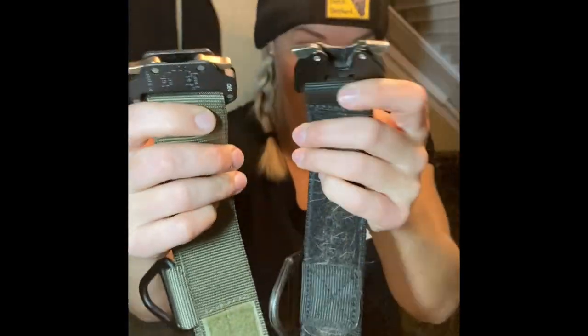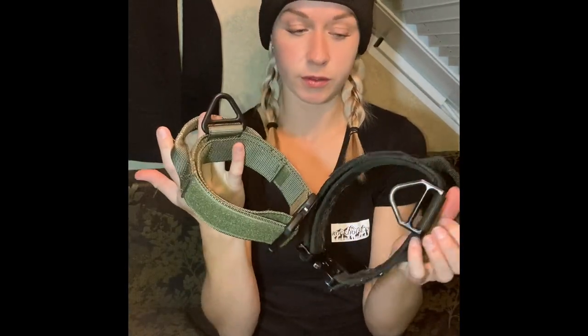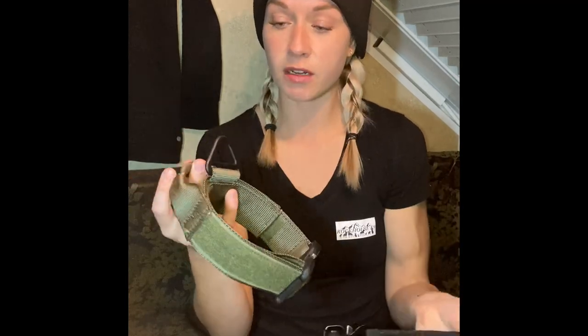Something we like about both of these collars is the benefit of having the handle — it gives you more control of your dog, which is super helpful. They're also great for agitation work. When your dog is hooked in and pulling, it's not going to dig into your dog's neck, so both can be used for agitation work very nicely.